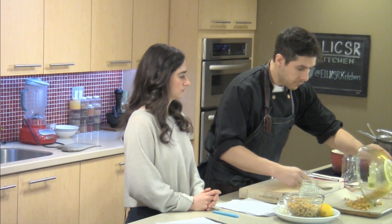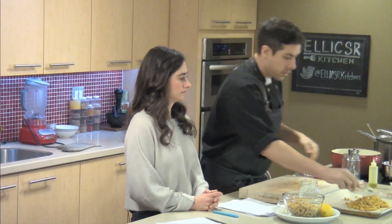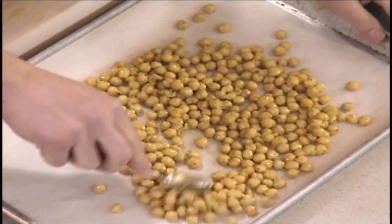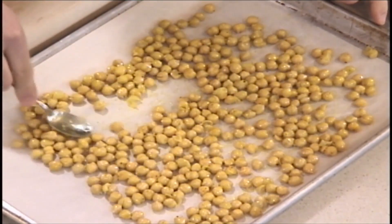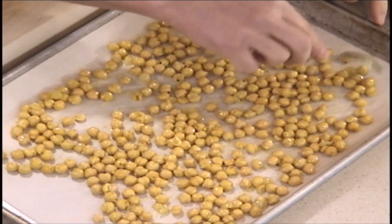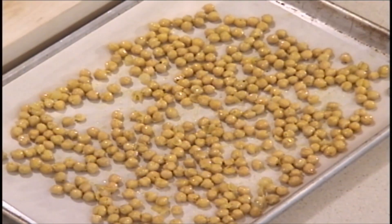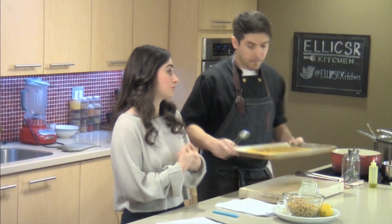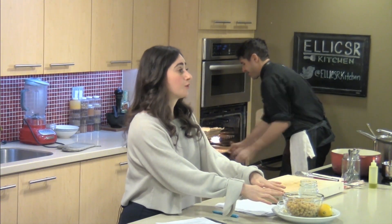So we have our chickpeas. We're going to put them onto a baking sheet lined with parchment, and just make sure to spread them out so they don't get soggy sitting on top of each other - you want them to dry out. When you're choosing your snacks, you want to aim for snacks that have protein. Protein is something that will keep you full for a little bit longer to go from one meal to the next. Protein is important to help build and repair those muscles and provide energy, and chickpeas are a great option because they're a plant-based protein.